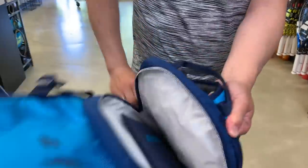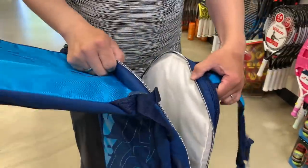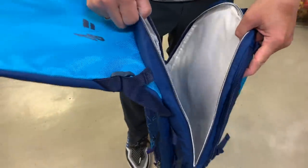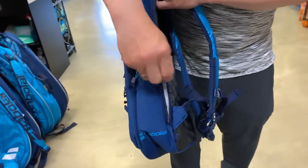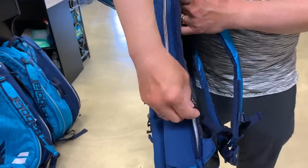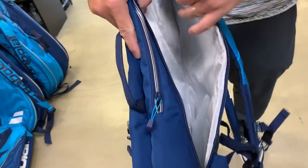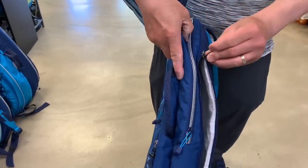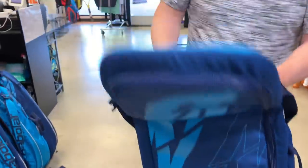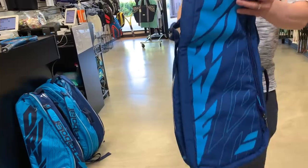This main compartment here — there's a shoe bag in here, so you put your shoes in here and then shove it in, along with maybe a change of clothes. There's one more compartment — again there's the beer opener feature — and this is actually your laptop compartment. So this would be your 'play hooky from work and go to the courts' bag: you do a little work with your computer and then you go play as soon as you're done.